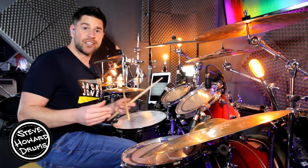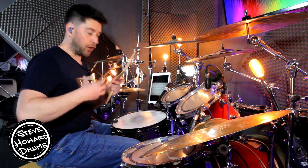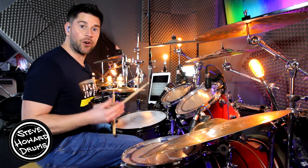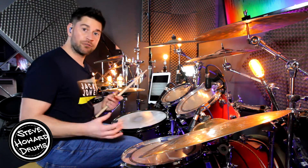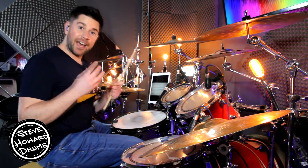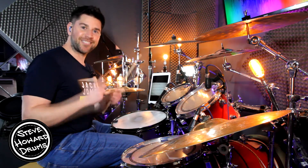This groove consists of a two-bar pattern. Like all my tutorials, I'll play it up to speed first of all, then I break it down with on-screen notation and we go through it super slow so you know exactly what is being played. Have a listen first of all — it goes like this.